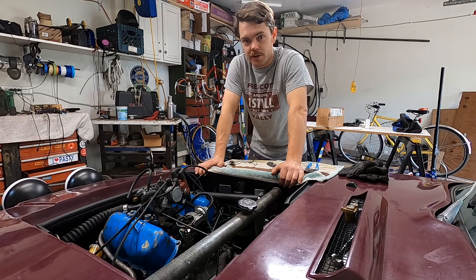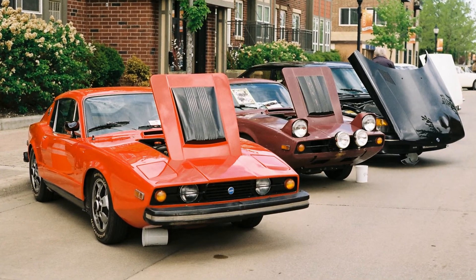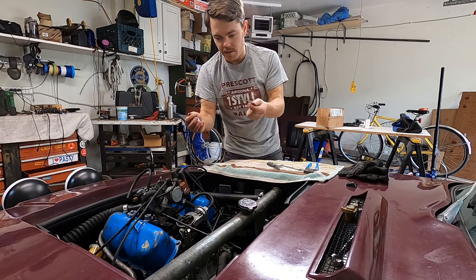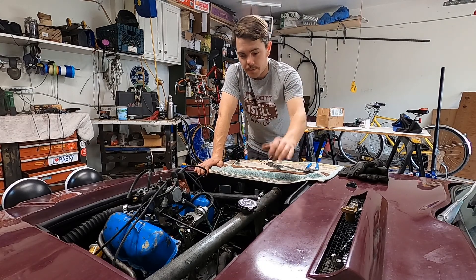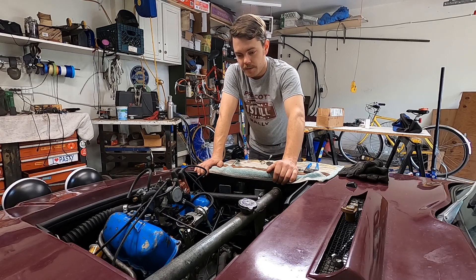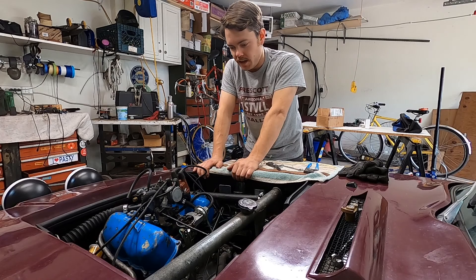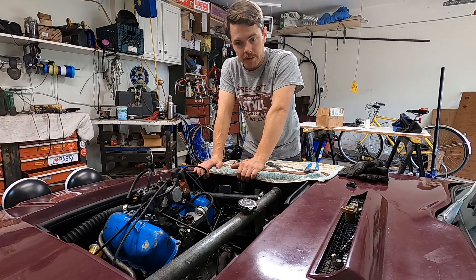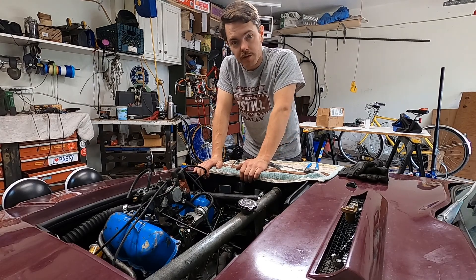The last time we saw this car in a video we were going up to the Osseo Show Intermark and I had a little bit of an issue up there. The condenser wire turned out to be defective — there's an internal short in it — so I ended up plugging the condenser itself directly into the coil, drove all the way home, and when I got home I decided to do a tune-up.